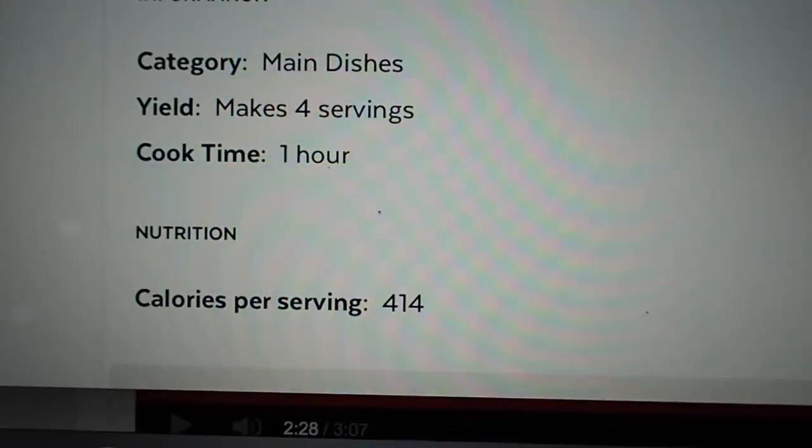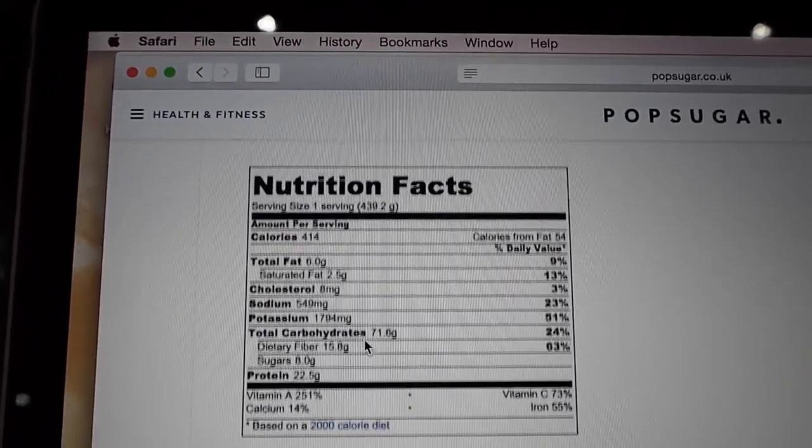I've just scrolled down to find out the recipe makes four servings. So that macro breakdown is the amount per serving — a quarter of what we've made — which is quite important to know because you want to know how much you're eating. So you get four servings of those macros and calories.